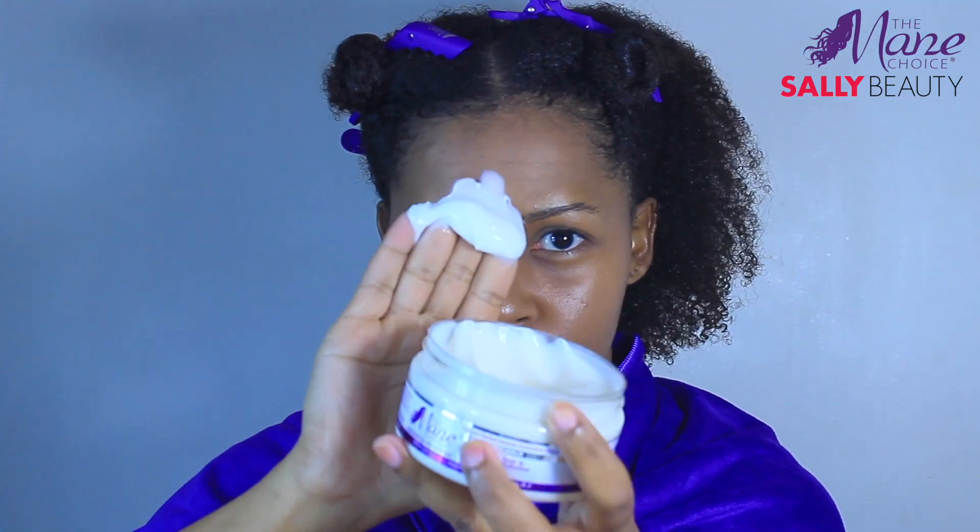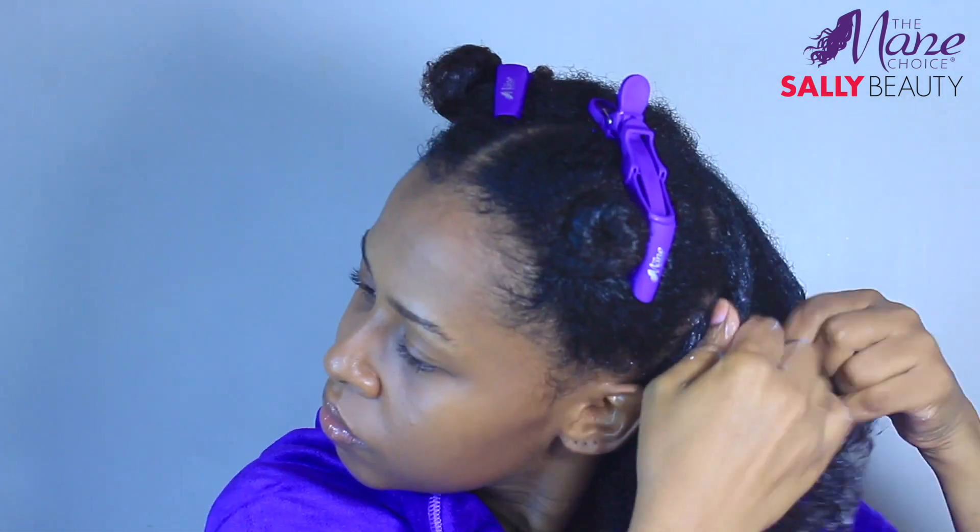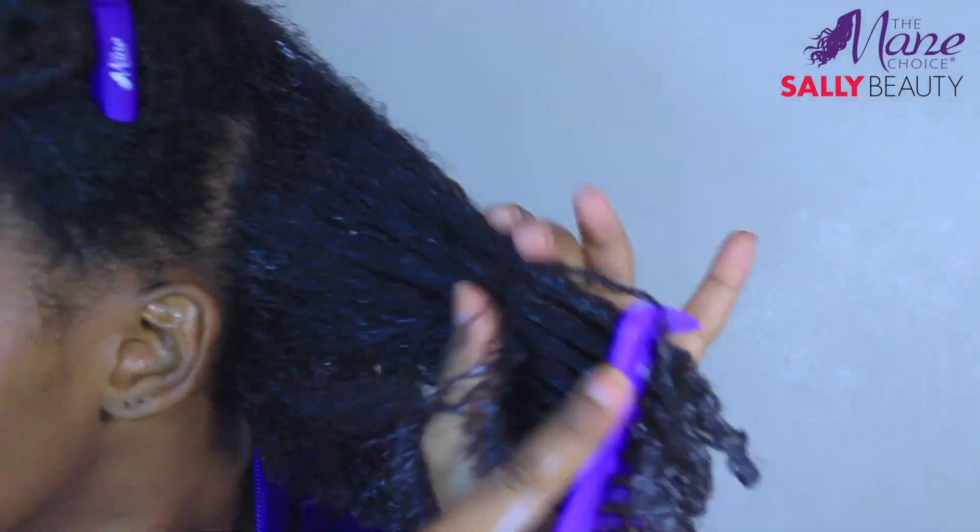I followed up with the mask. This mask deeply penetrates to intensely hydrate, restores hydration levels in dry thirsty hair, and leaves hair feeling soft, supple, and tangle-free.